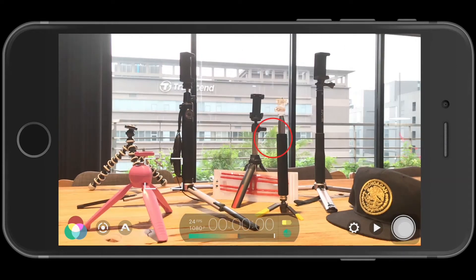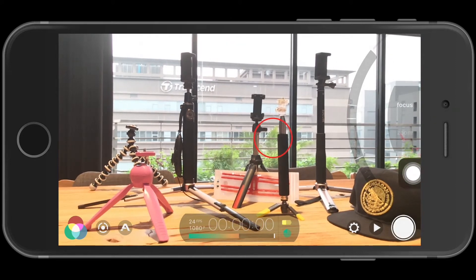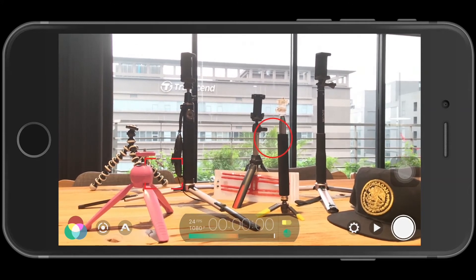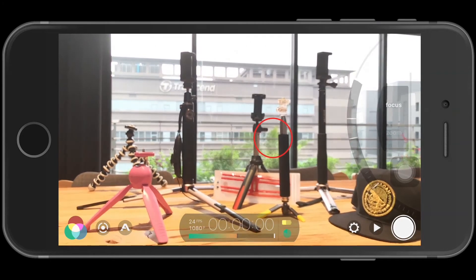Next is the focus — the focus is really important. Slide your thumb in on the right side to get this slider. Slide your thumb along the edge of the screen and this mini menu pops out with the slider, so you can slide in and find your focus.